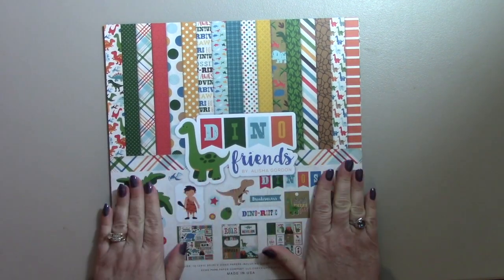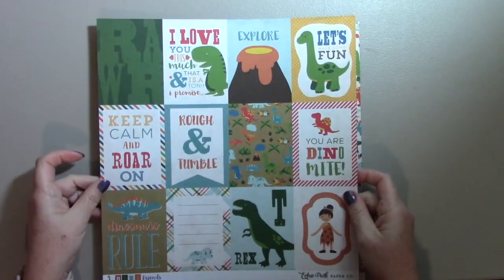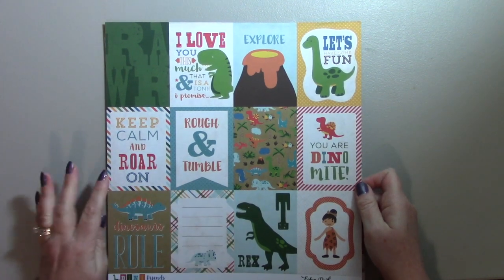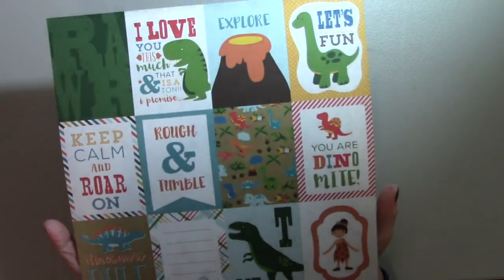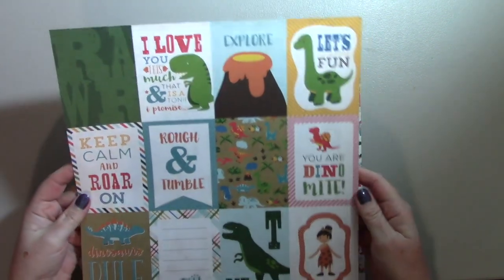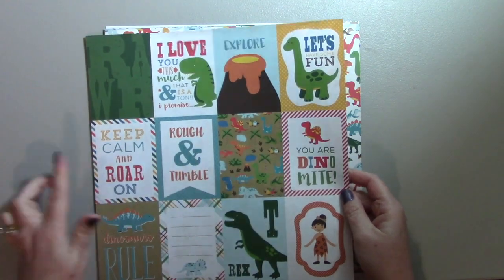The first page on the back we have these cut aparts — I call them cut aparts. These are three by four inches and they work really well on a four and a quarter by five and a half card, or you can use them as a journaling spot. They're really cute, and some of them would make really cute cards.